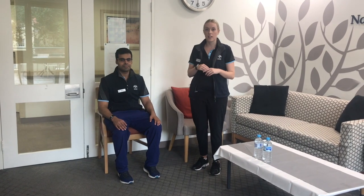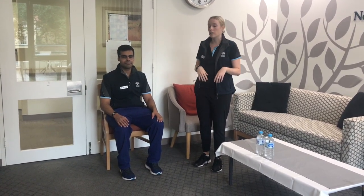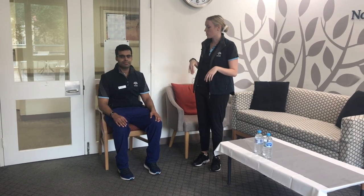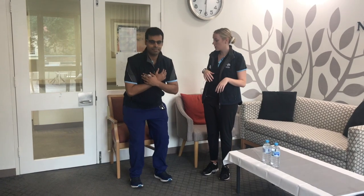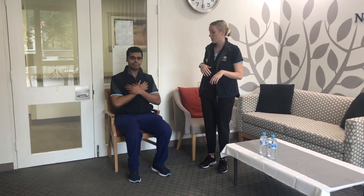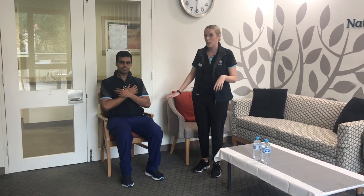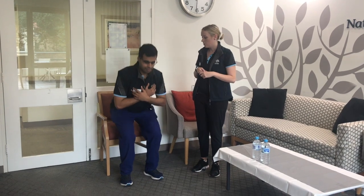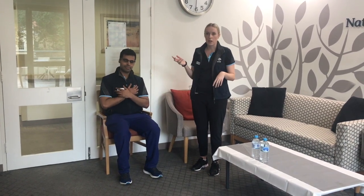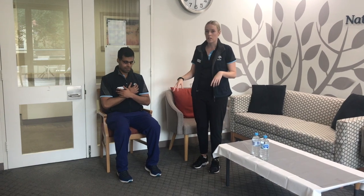Now we'll move on to the strength exercises. Last week we did a sit-to-stand — just sitting and standing out of your chair. Remember the chair needs to be against the wall, make sure there's no clutter around, and that you have armrests if you need them. So how do we make this exercise a bit harder? The first way is to change our foot positioning.